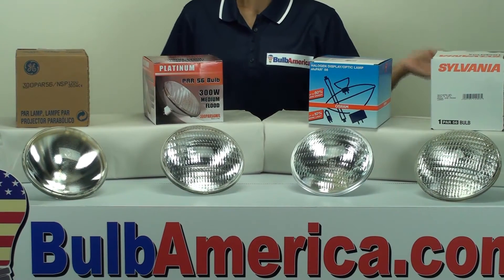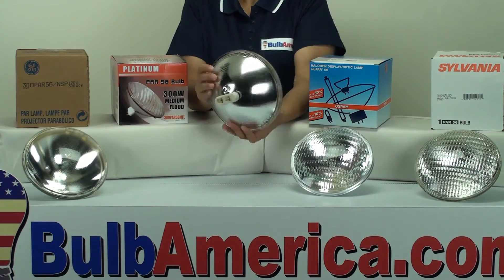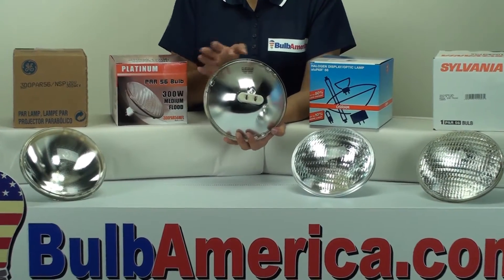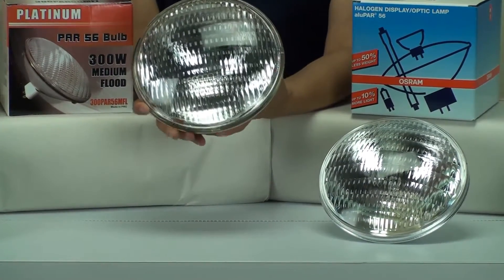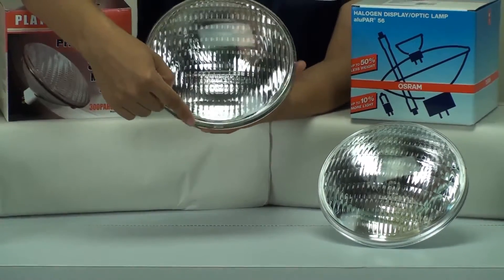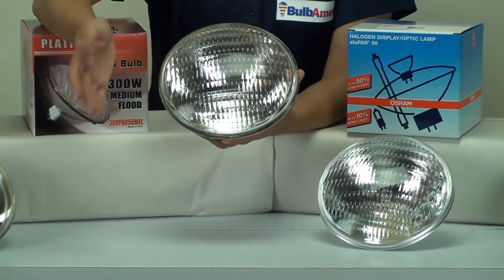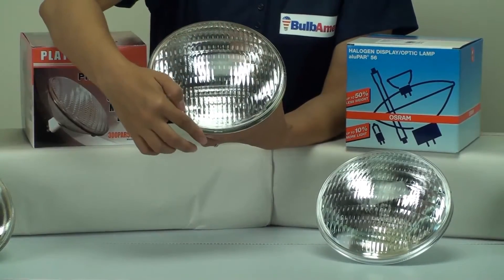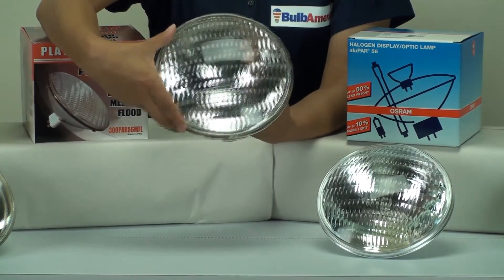How can you tell what type of bulb you have? Let's say you don't have the box, and there are no markings that say 300-watt or PAR-56 or anything like that — just the bulb by itself. If you measure the diameter of the bulb from top to bottom, that gives you the diameter in inches. Then you multiply that by 8. So if this is a PAR-56 with a 7-inch diameter, 7 times 8 equals 56 — that's how you know it's a PAR-56.